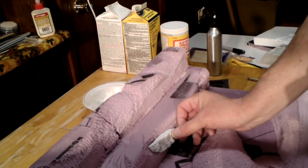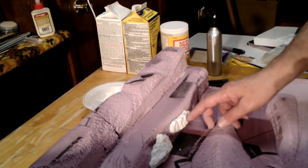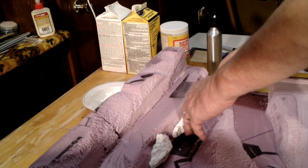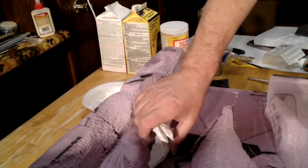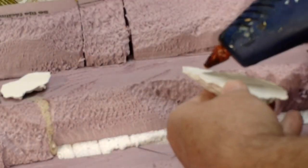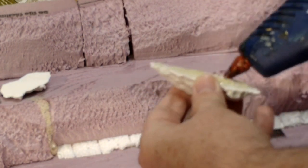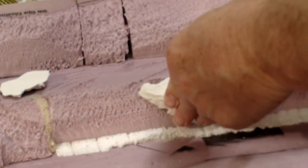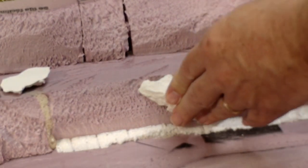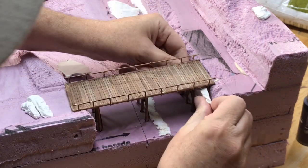I spent some time testing and figuring out where I wanted to attach each casting, and in some cases doing a little more shaping of the foam so they would sit at the right depth. There are several ways to attach them, including applying sculpt-a-mold or other types of plaster to the foam and then embedding the rocks into it, but I chose to use a hot glue gun to attach them. I also had to work a bit to make sure there was clearance for the bridge bent pilings.